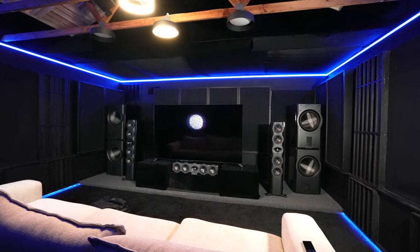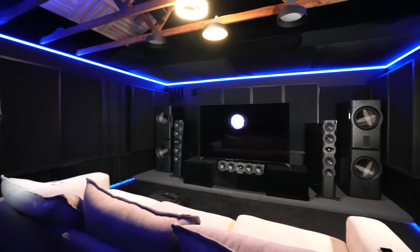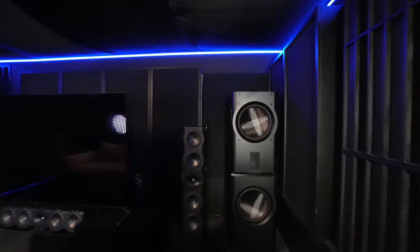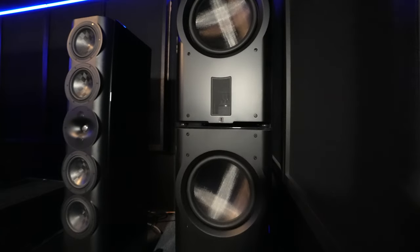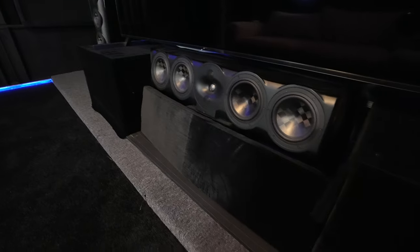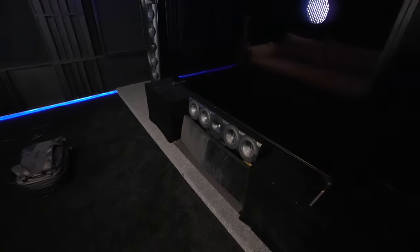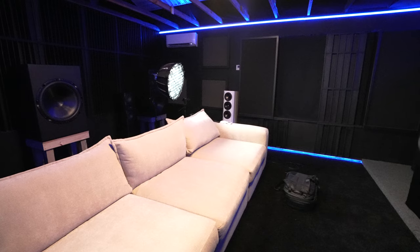In the front we have a Sony 880L 83-inch. The Perlison S7T handles left and right, the center is an S7C, and the front main subs are Perlison DD215S — they are stacked. All the rack components are under the TV: you have Kaleidescape, a Storm Audio ISP Core 16, and three Buckeye amps. The ones powering the left, right, and center are Purify.